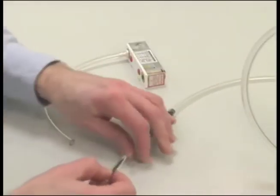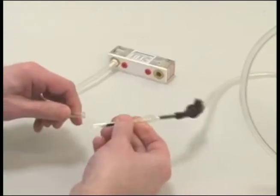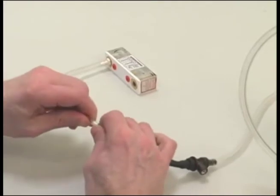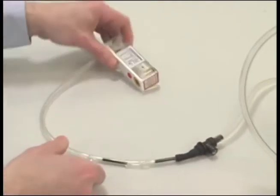Using a short length of tubing, connect the back sorbent tube to the front tube so that both tubes are oriented in the same direction, with arrows pointed toward the pump. Connect the rotometer to the exposed end of the back sorbent tube.